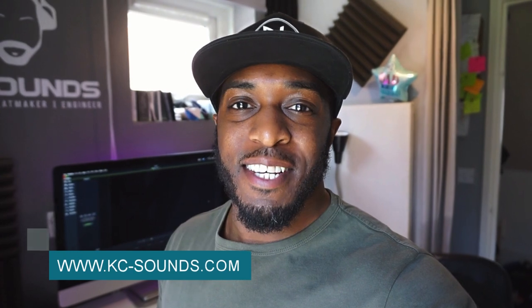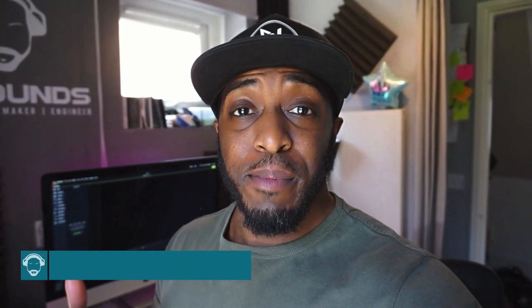What's going on, it's Casey from kc-sounds.com. Today's video I'm going to be doing a review on the microphone called Fifine K6. First of all I'm just going to quickly do the unboxing and see what the microphone's about, and then I'm going to do a review on what I think about the microphone. Let's jump in.